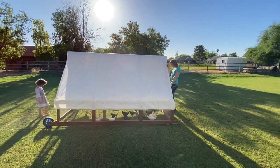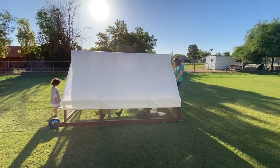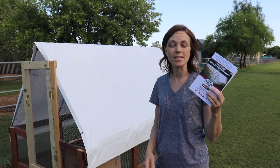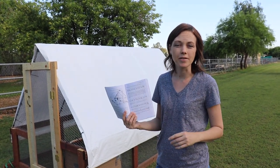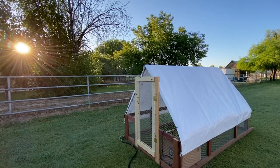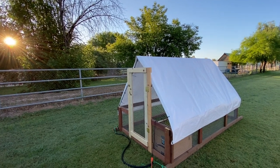We also like that this is a chicken tractor, which means that it's mobile. That way we can move the birds around and they can graze on different parts of the grass. We also liked that this plan came with a step-by-step instruction guide. For us, we're not big do-it-yourselfers, so it was really helpful to have all the supplies, the cut list, and all the instructions laid out really clearly. We also like this chicken tractor design because it looks good. Wouldn't you agree?